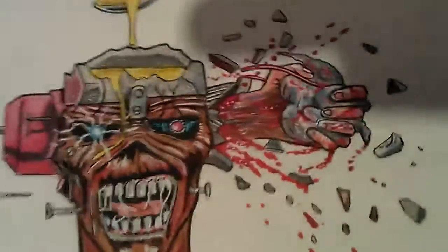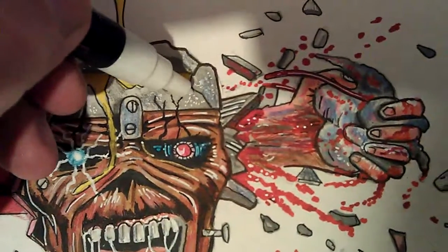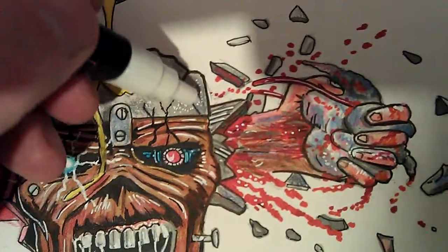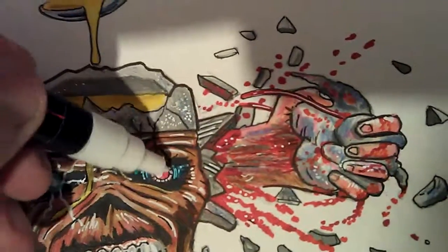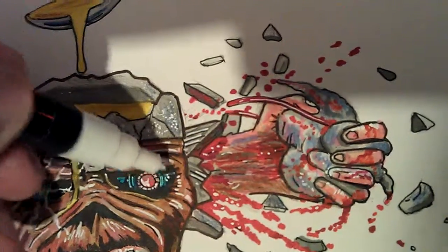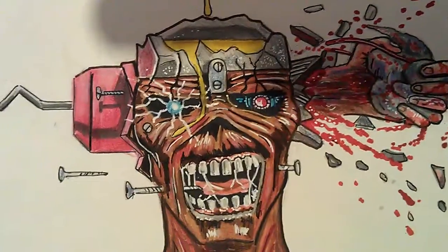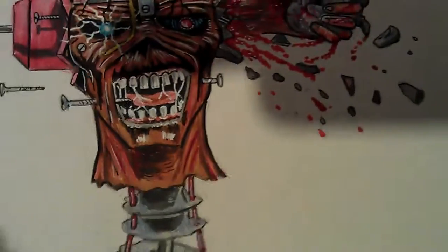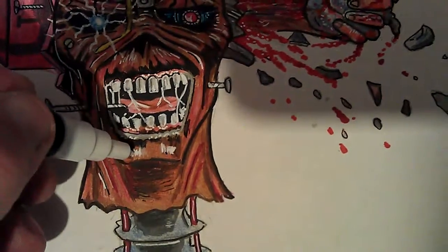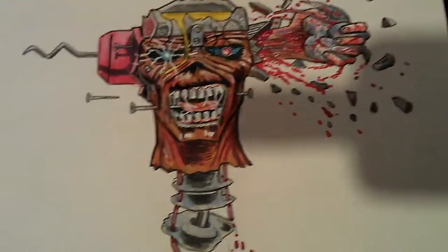I've been giving my white Posca pen a shake, using the white Posca pen to finish off — that's how I usually finish my drawings off, with the white pen, just to give last-minute details and highlights and stuff. I'm happy with how it turned out, considering I was a bit restricted by the size of the paper.